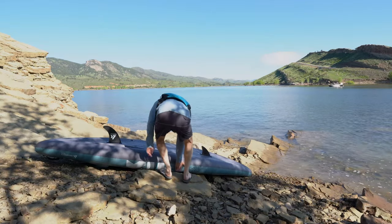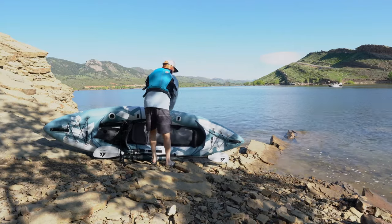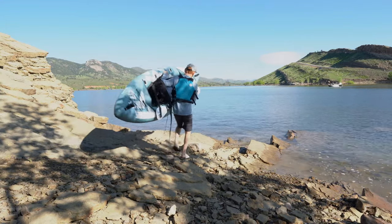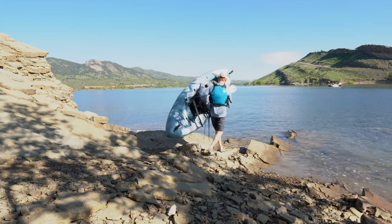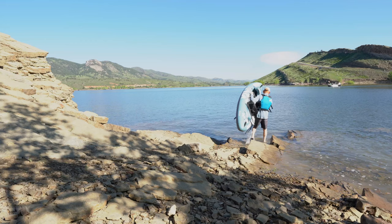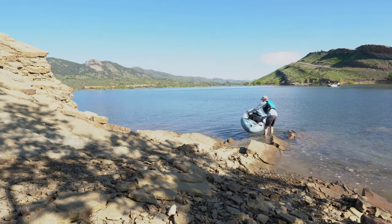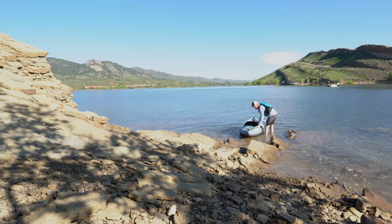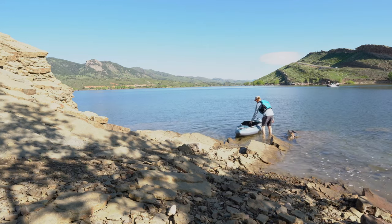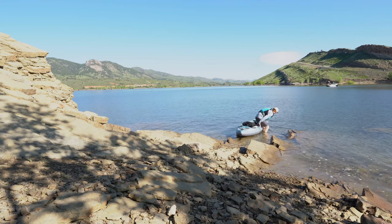At that point I was pumped and ready to get out on the water. I put my life vest on and grabbed the boat. You can see how super lightweight it is and how easy it is to carry down the shore into the water. At 24 pounds with the seat and the paddle, it's super easy to pick up — there are side handles and it's very easy to grab.